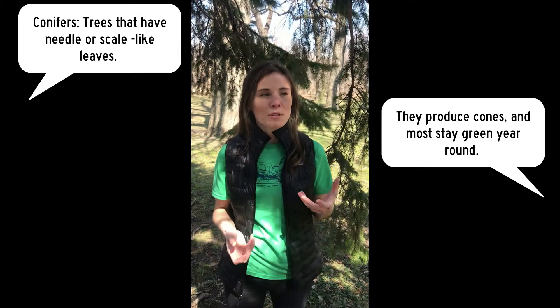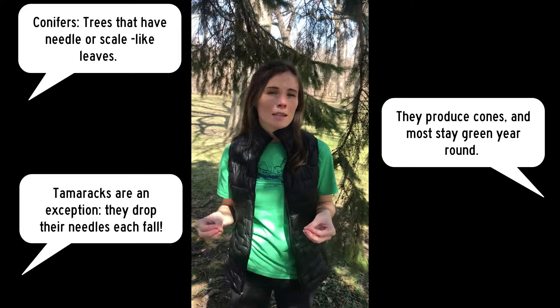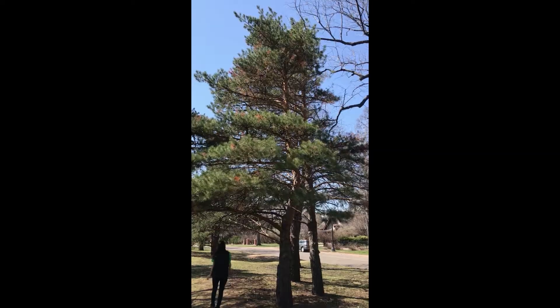Hi everybody! It's me, Allison. I'm the education manager for Friends of the Boundary Waters Wilderness. I thought it would be nice to head out into my neighborhood and see if we can do some tree identification. One of the things that I love about the Boundary Waters is all of the coniferous trees, and I was able to find some similar species in my neighborhood. They might not be the exact species found up in the Boundary Waters, but these tips and tricks might help you identify a few of the common conifers found there.